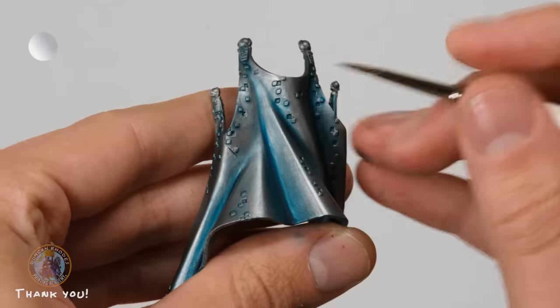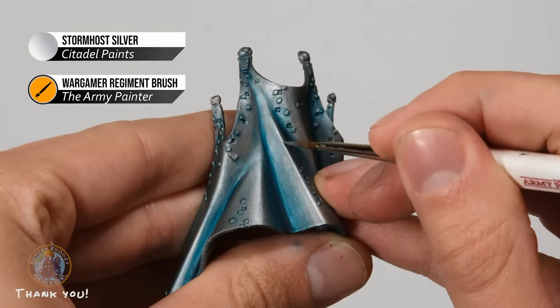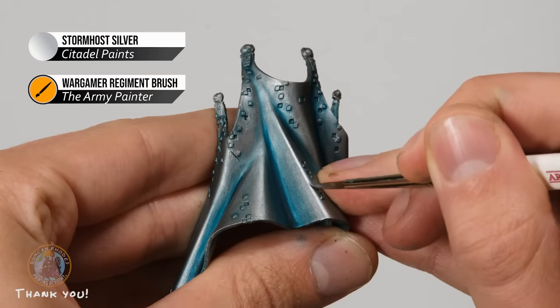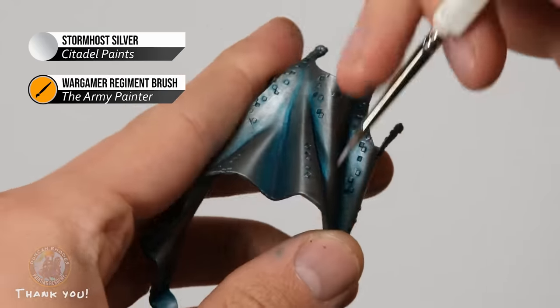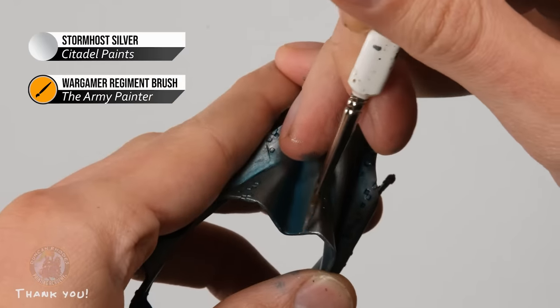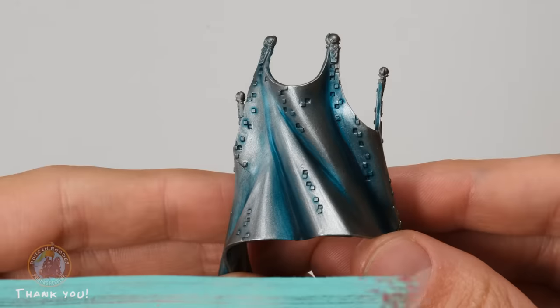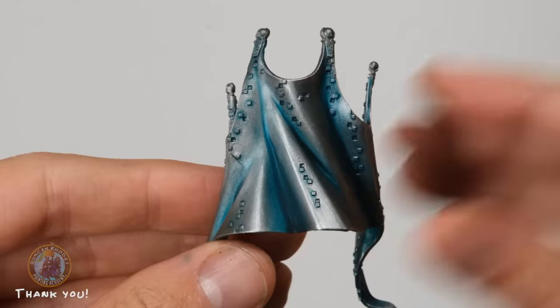Finally, highlight the cloak with Stormhost Silver: for the creases, find the edges that catch the light and paint a line of Stormhost Silver along them; for the outside edge, use the side of your brush to skim all the way around. With that, the highlighting on the cloak is complete.